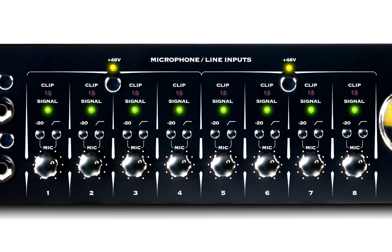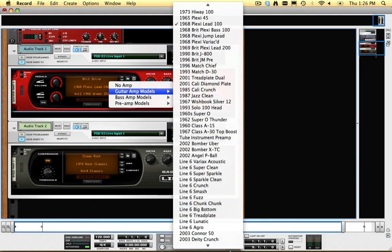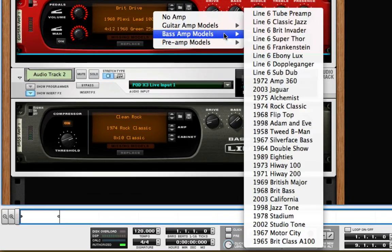No need to purchase additional model packs for Toneport UX8 — it comes with PodFarm Platinum, giving you the complete range of Line 6 amp, cabinet, preamp, and effects models.